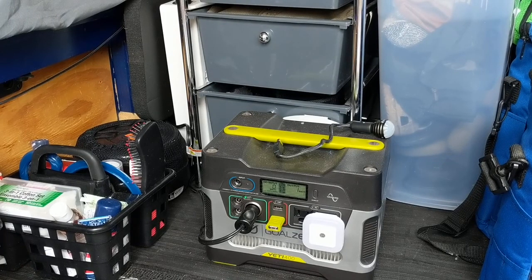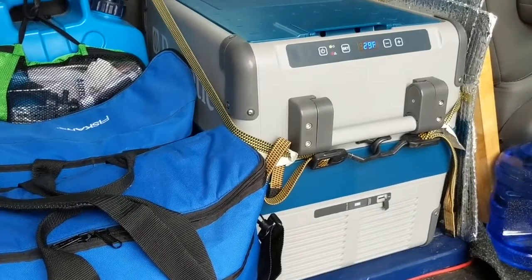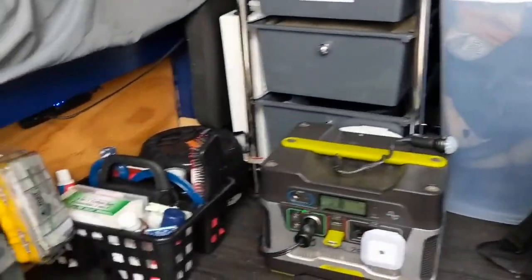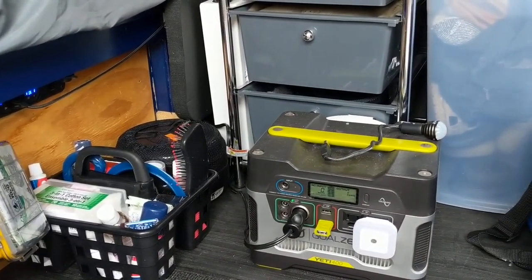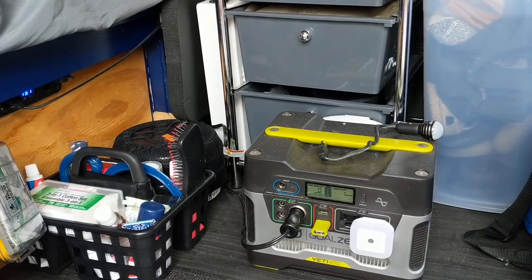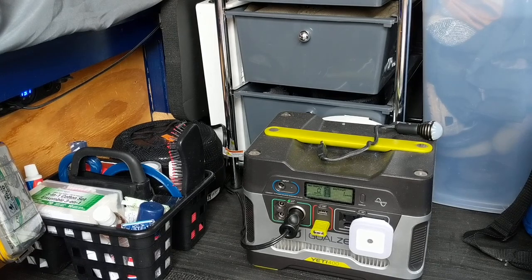I ran the Dometic refrigerator here, the CFX40, all night on my battery that's under the bed — the deep cycle battery. That ran the refrigerator all night long and all day yesterday. I looked at it just now on the solar controller and it was down to 30%. It's a little overcast today, so it's not getting too much power back into the battery.